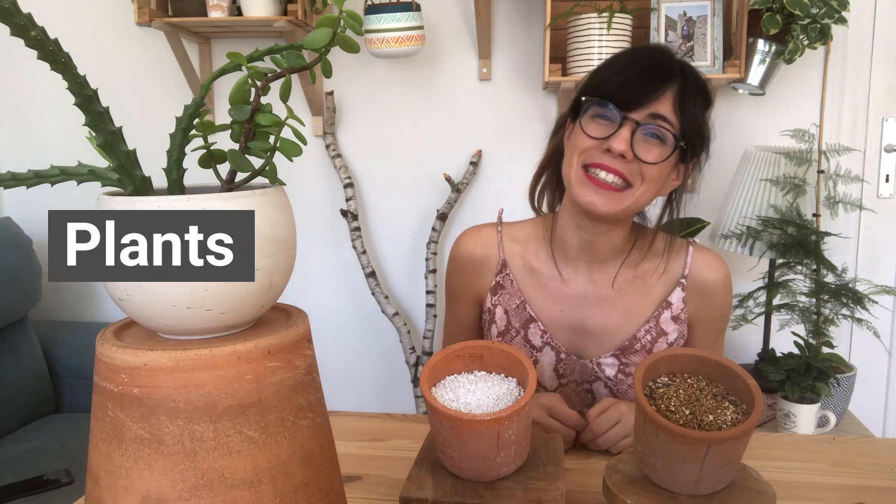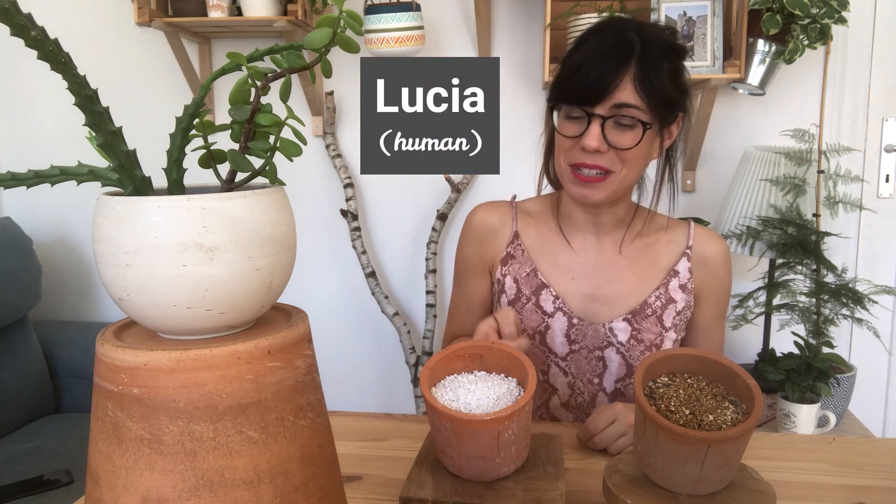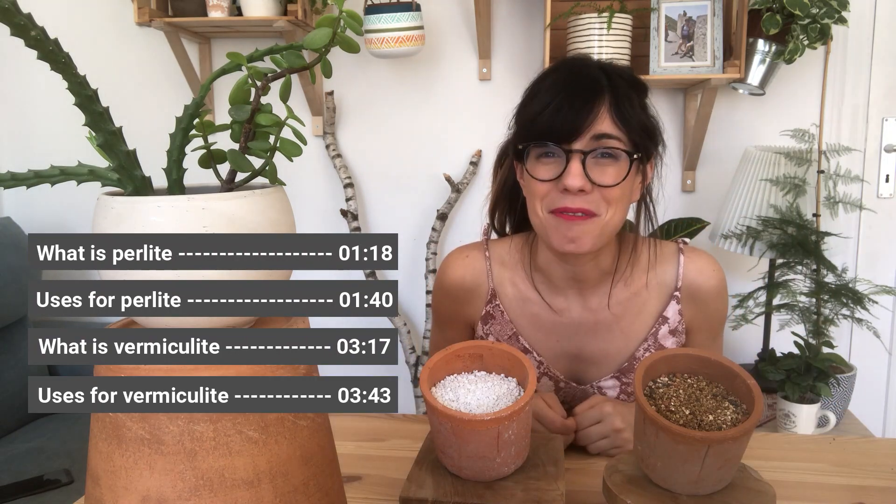Hi my dear friends, I hope that you are doing well and welcome back to Plants and Lucia. My name is Lucia and today we talk about perlite and vermiculite, what they are and what we use them for.